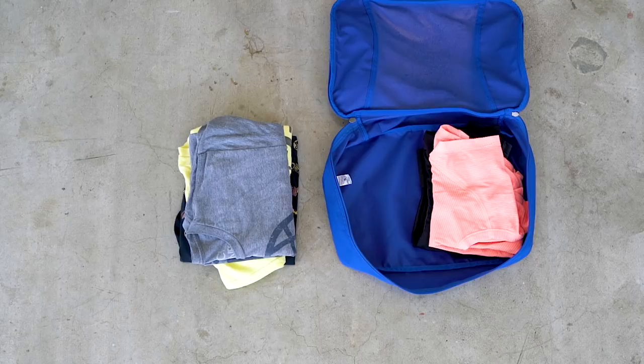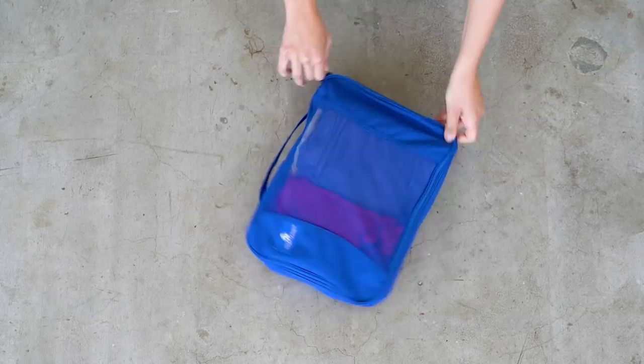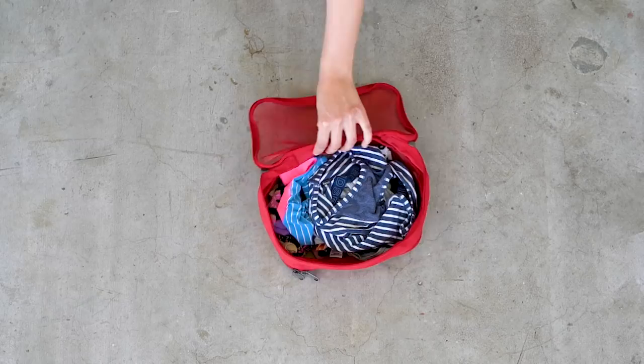In my next packing cube I have workout clothes — a full outfit for working out. Next to that I have the same pajamas as before plus an extra top. And just like before, my small packing cube has underwear and socks.